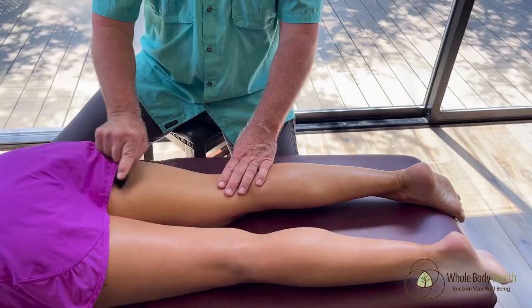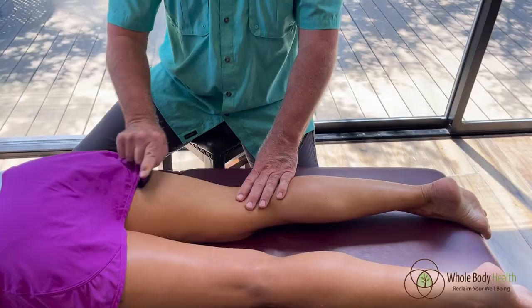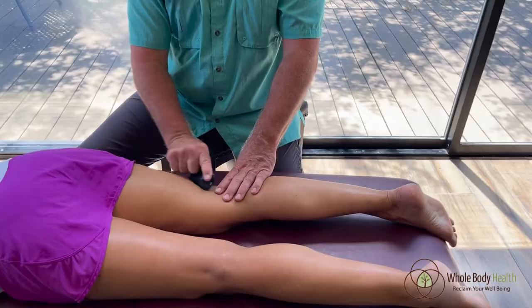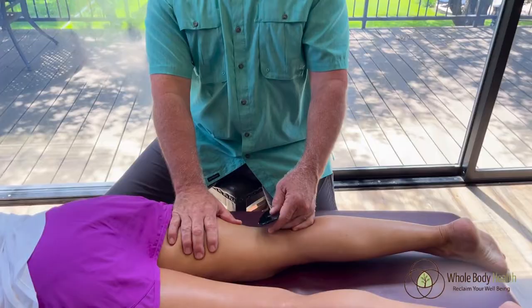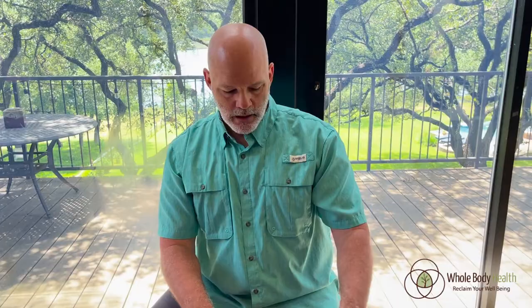That one's biting a little bit. We spend a lot of time sitting as students and workers, so the hamstrings get very, very tight from the amount of sitting that we do. We just want to make sure we release the adhesion in those hamstrings.